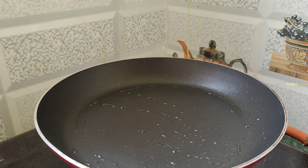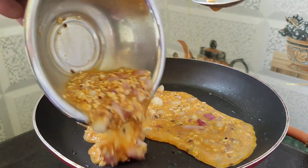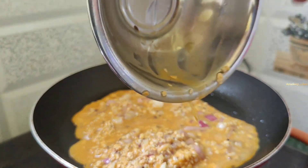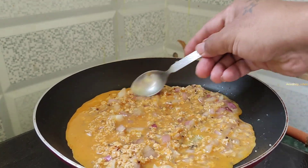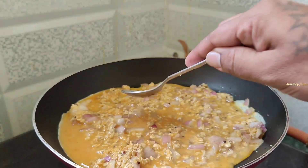A few drops of oil will be added to the pan. If you want to make a mixture of eggs and oats, it will be spread evenly.